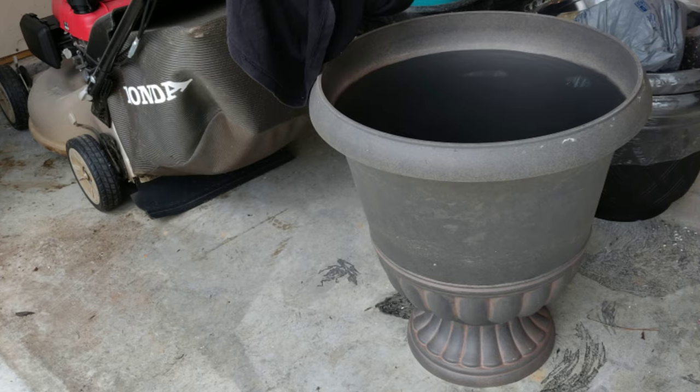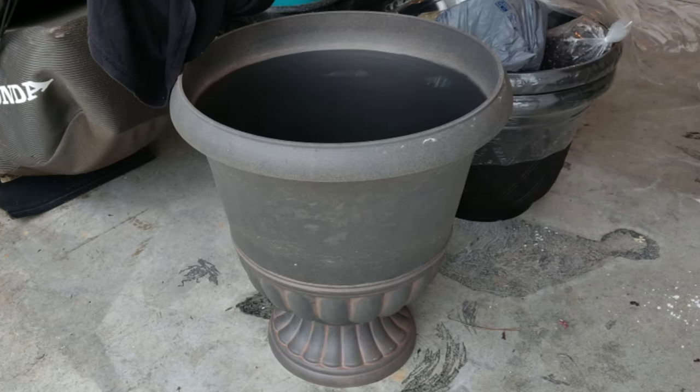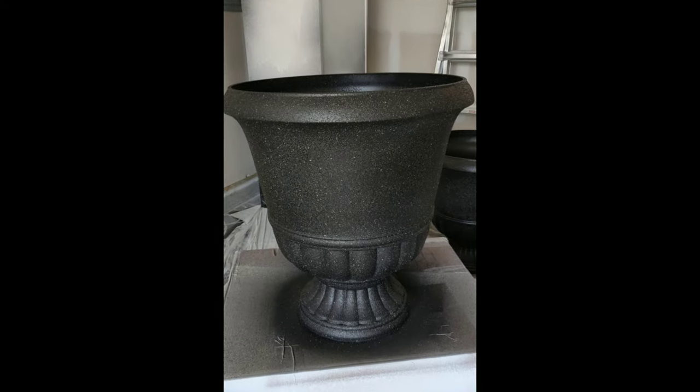Isn't it amazing how just a little bit of time and a few coats of paint can save you so much money and take your pots from looking like this to this? I hope you all enjoyed this quick and easy DIY makeover tutorial. Please stay tuned for my next video because I will be planting these up with some gorgeous clearance plants. Thank you so much for watching — I'll catch you in the next one!